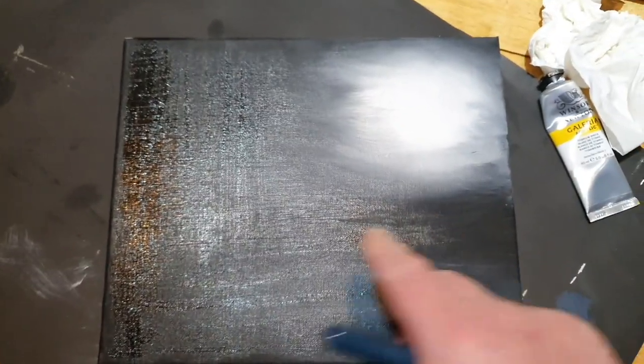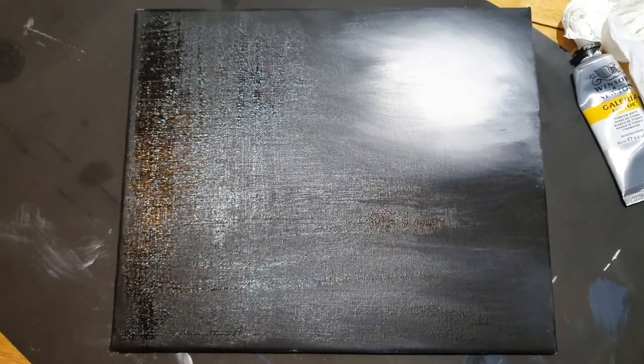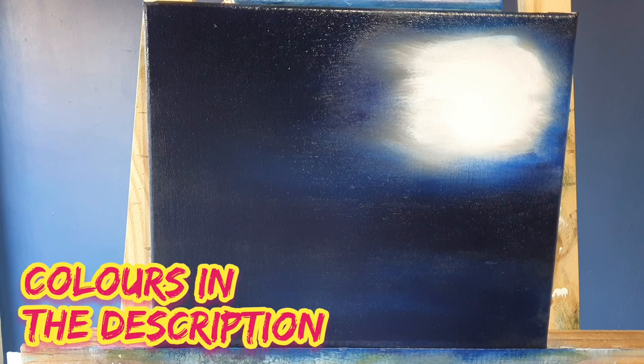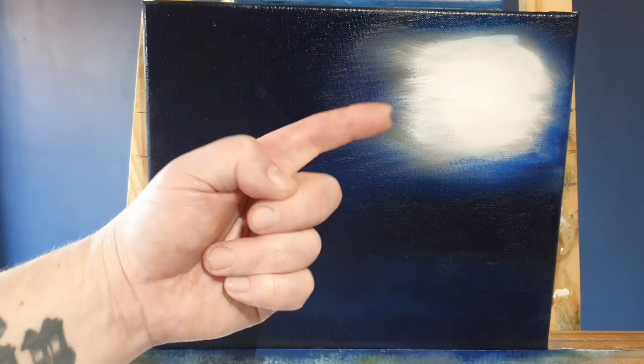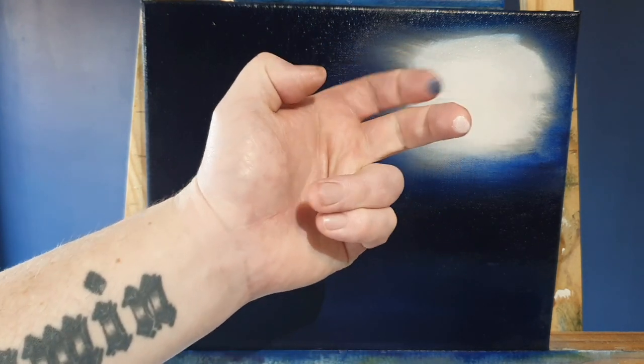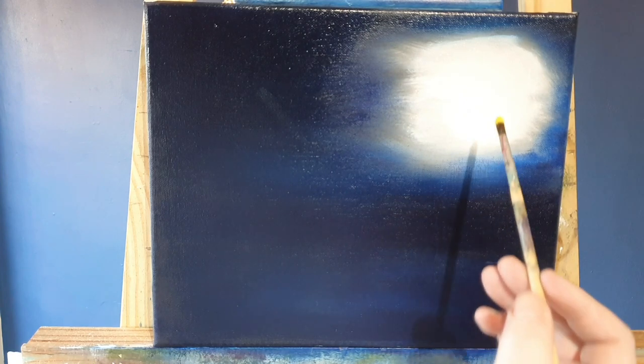That'll be a lovely key for when we come to put oil paints on, so we need to leave this now to dry completely overnight and we can paint on it in the morning. With the canvas completely dry, we've coated the black area with a thin coating of liquid clear and phthalo blue, and then into the white part we've coated it in a thin layer of liquid white.